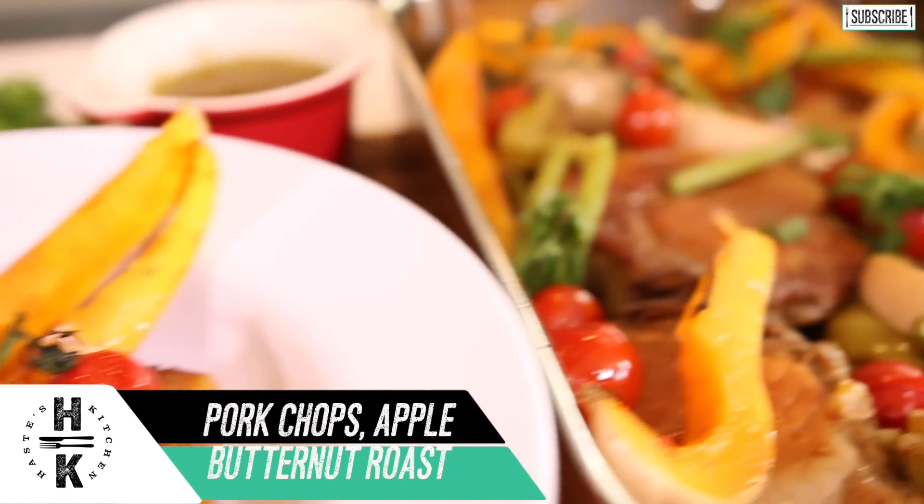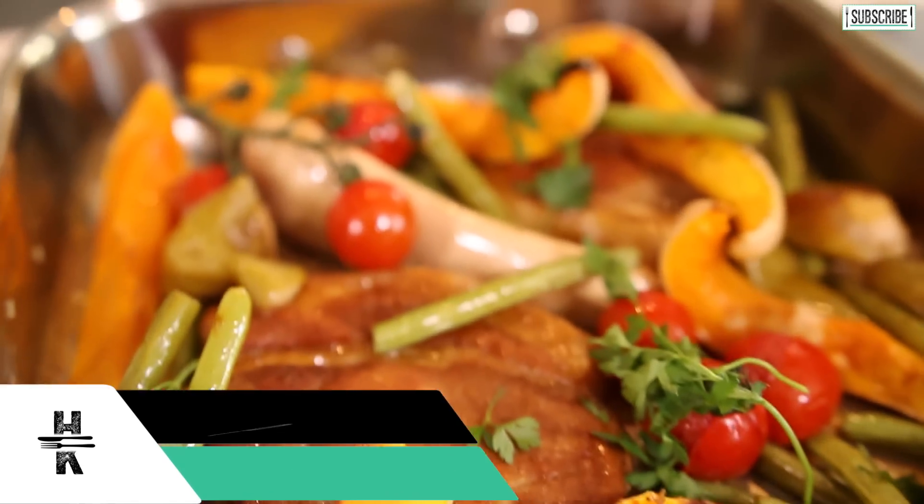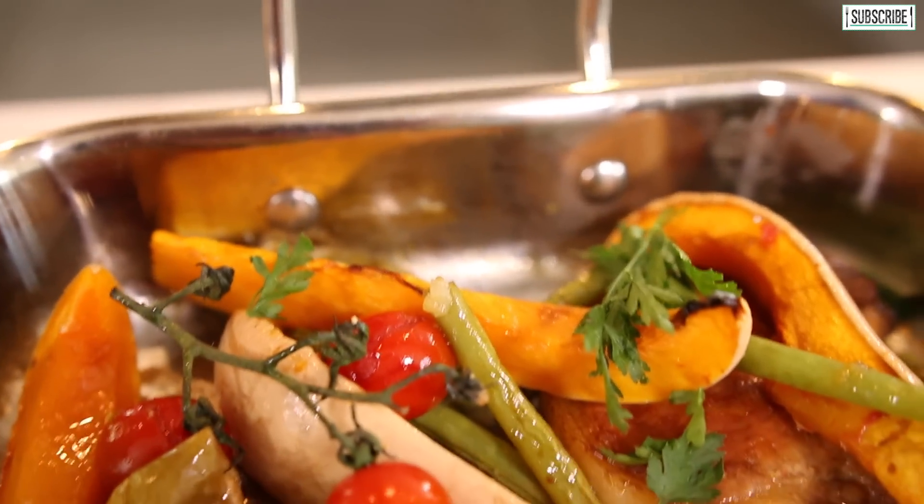So I'm going to do pork chops, butternut squash, with some roasted apples, green beans, and tomatoes. I'll use butter and stock just to do a pan reduction basically.